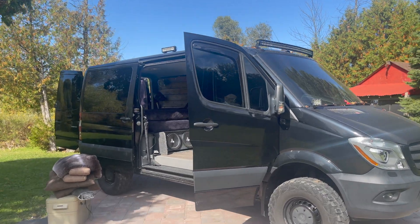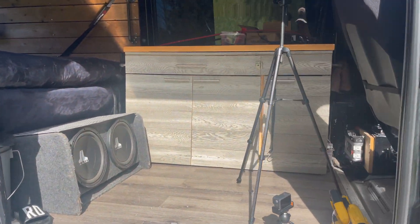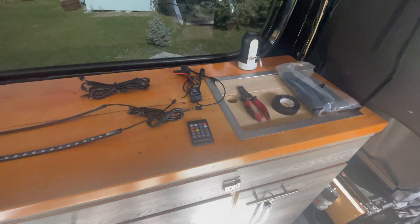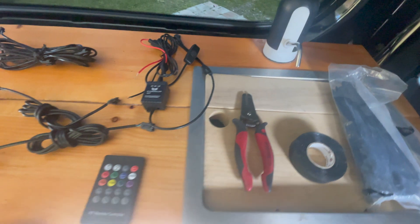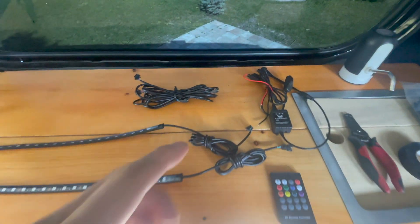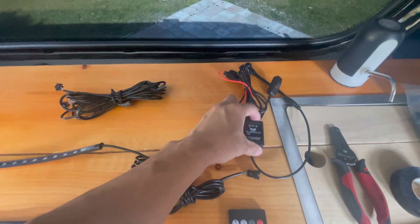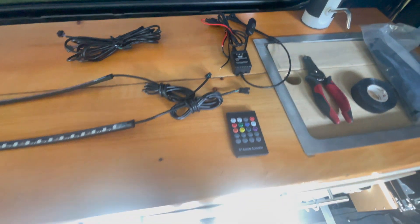Let's get to working inside the Sprinter. I'm going to be using some zip ties, electrical tape, and some wire cutters. We've got both light strips, the wiring, the 12-volt controller, and the remote control.